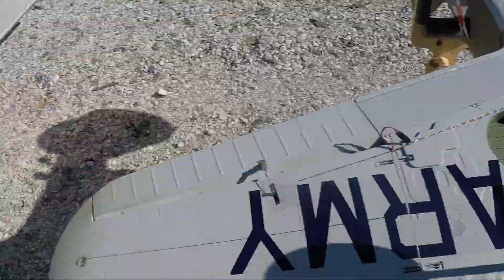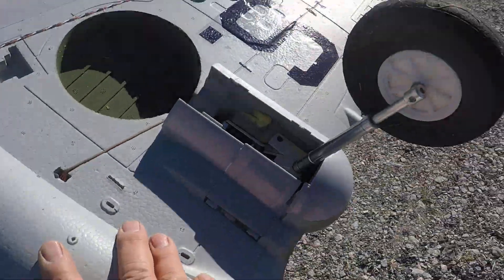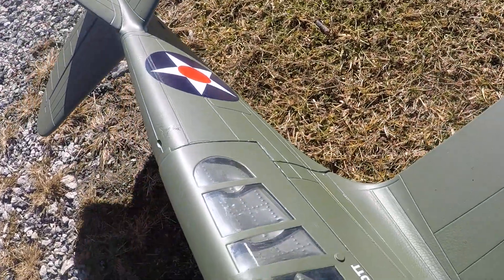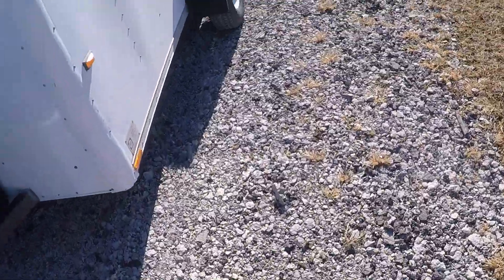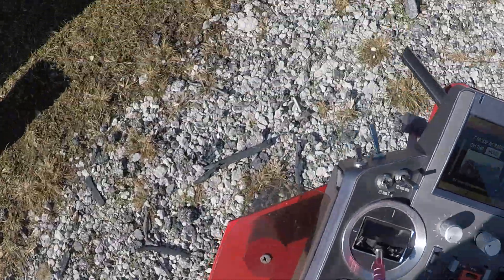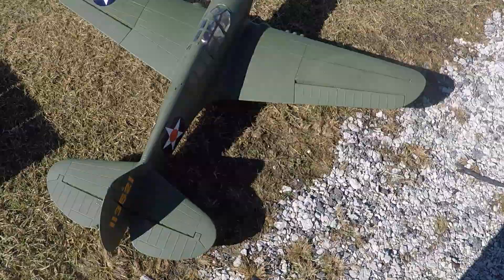Okay, good to go. Being careful not to step in what the geese have left us. Forrest X12 S radio, and timer set for 6 minutes.